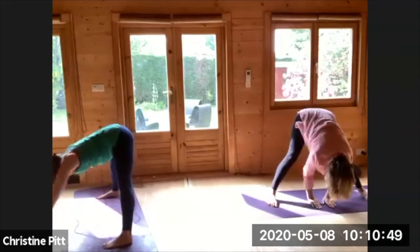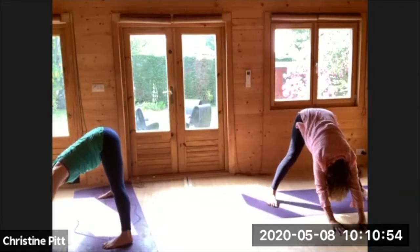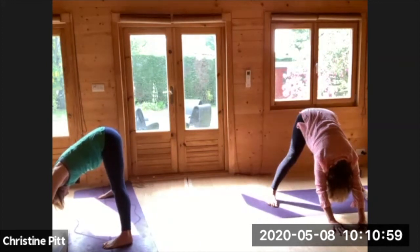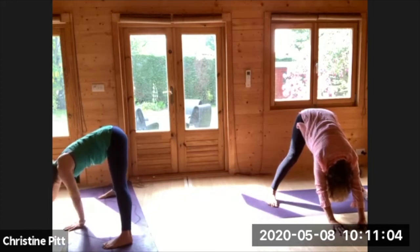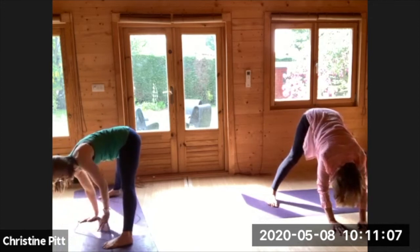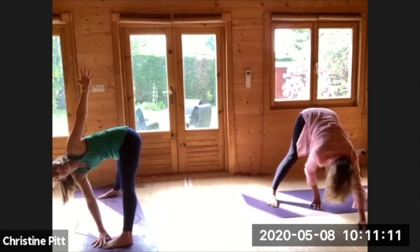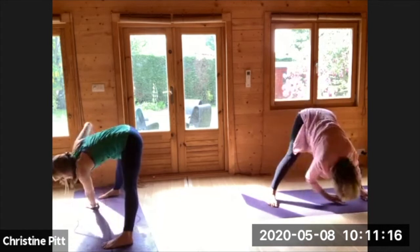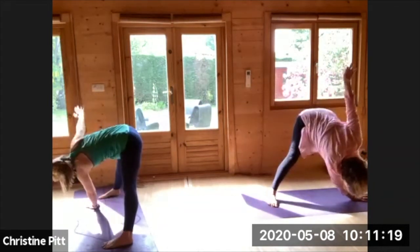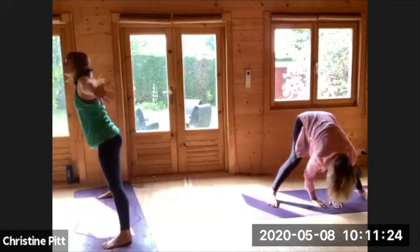Walking the hands forward, taking a nice wide-leg forward fold into downward facing dog, turning the hips back. Walking the hands back towards you, this time taking the right hand to the foot, opening out. Exhale rolling back around, going to the other side, exhaling.